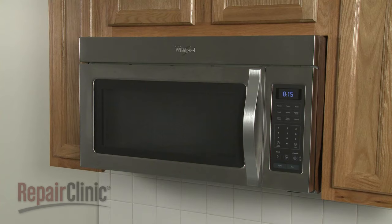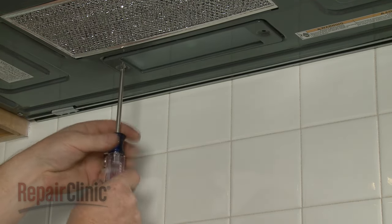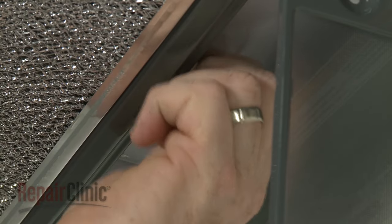To replace the bottom panel light bulb in your microwave oven, remove the mounting screw securing the light lens cover. Unthread the old bulb if still in place.